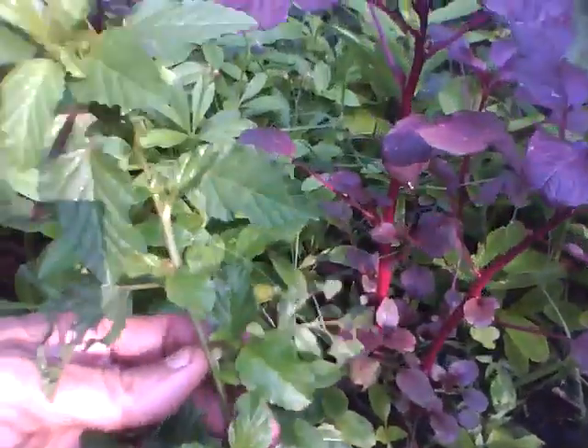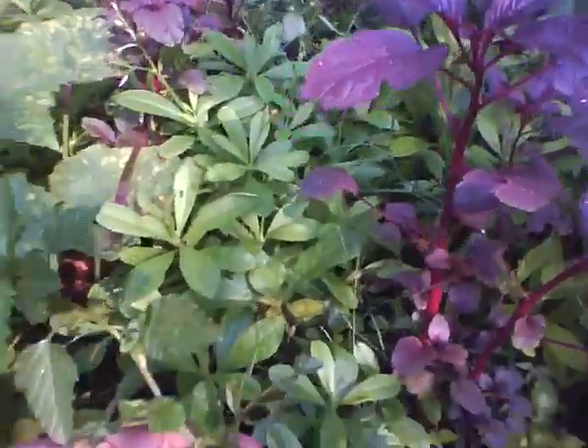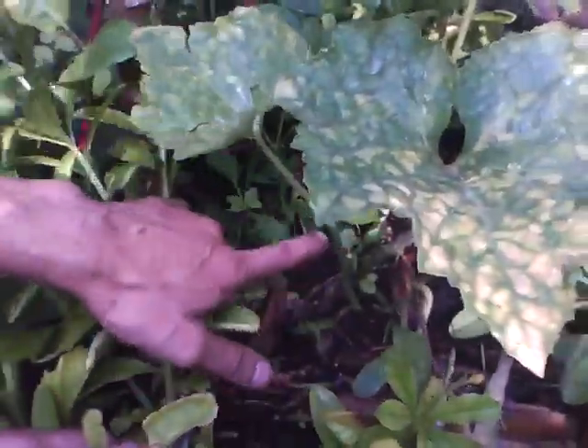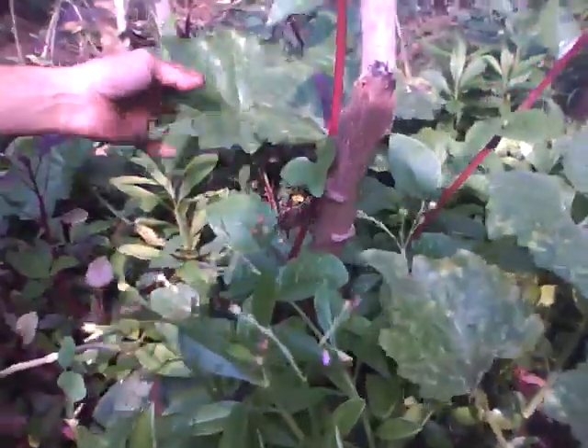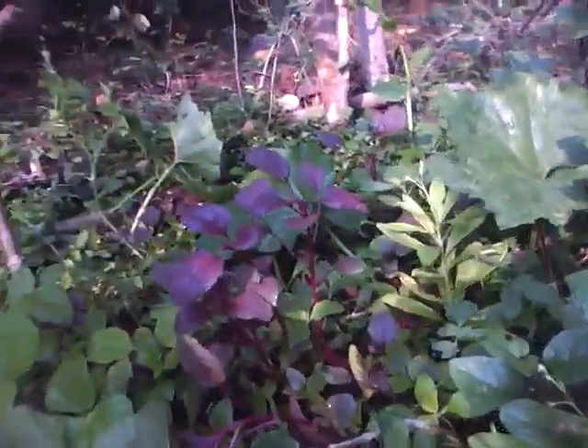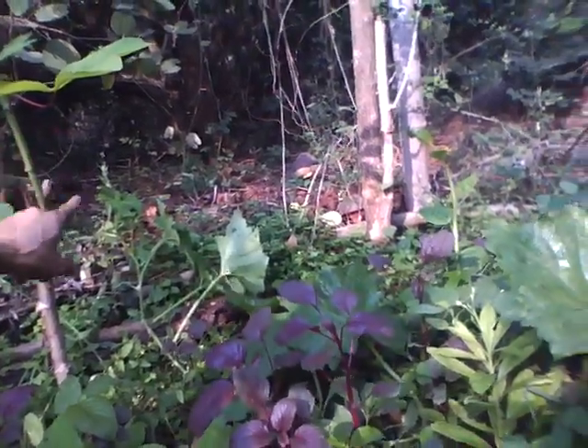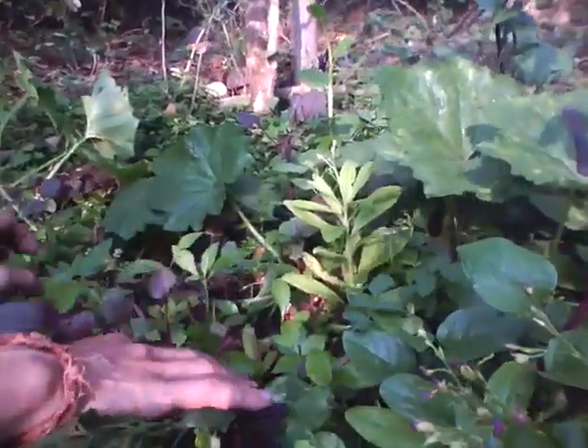And then there is the bala, siddha cardifolia. And here I planted an ash gourd also. The ash gourd has started growing and going out of the bed — as you can see it's spreading out like this. And then there is a papaya here as well.